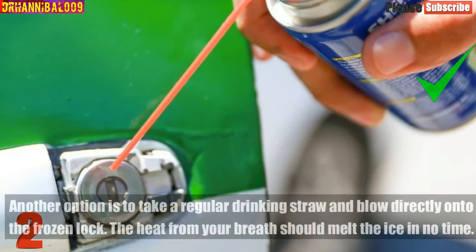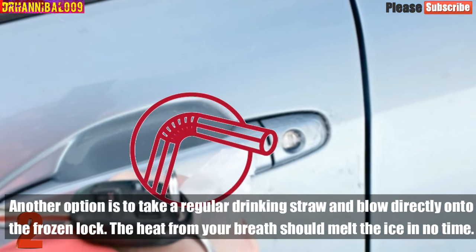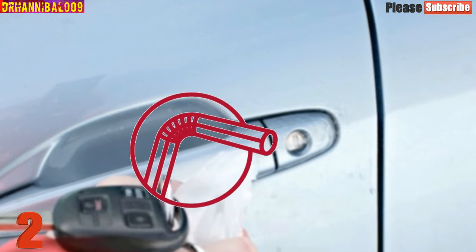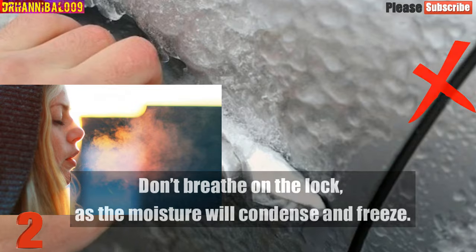Another option is to take a regular drinking straw and blow directly onto the frozen lock. The heat from your breath should melt the ice in no time. Don't breathe directly on the lock without a straw, as the moisture will condense and freeze.